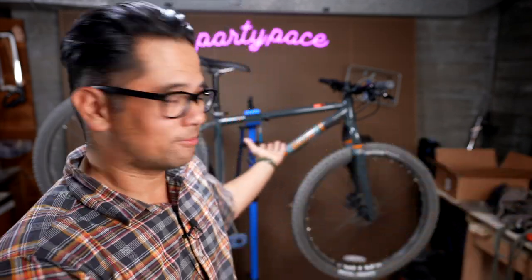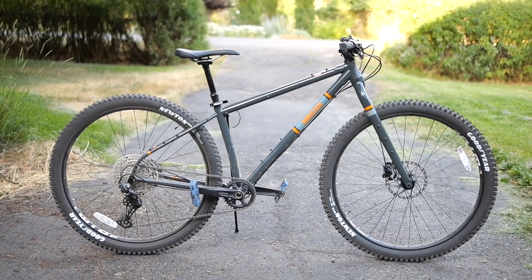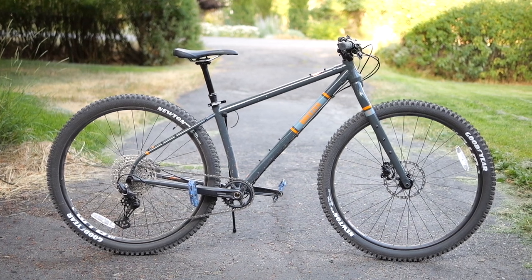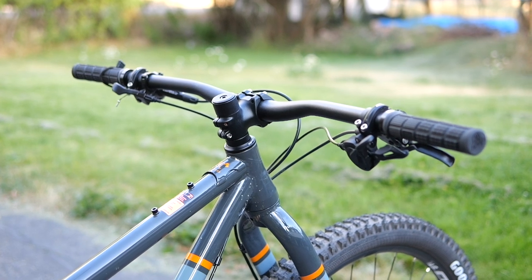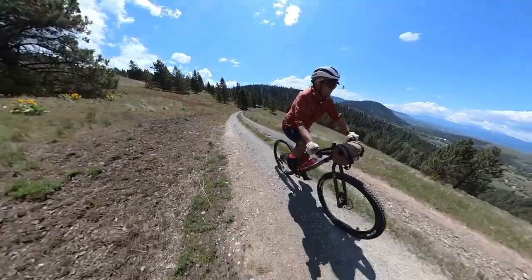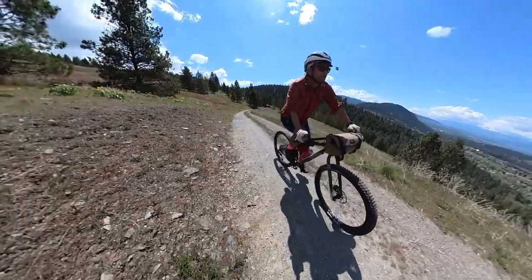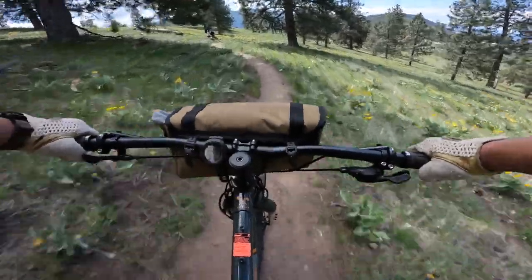So how does it ride? Looking at the geometry, it's got a fairly slack head tube angle at 67 degrees. With these tires and that head tube angle, the calculated trail was on the high side at 104. With this handlebar setup, it puts your hands a little bit ahead of the steering axis, so it has that real swoopy, high-trail feeling — more common with modern bikes. The rear of the bike is actually fairly long at 450mm, and combining that with the slacker front end, I feel like it was actually a fairly balanced bike.